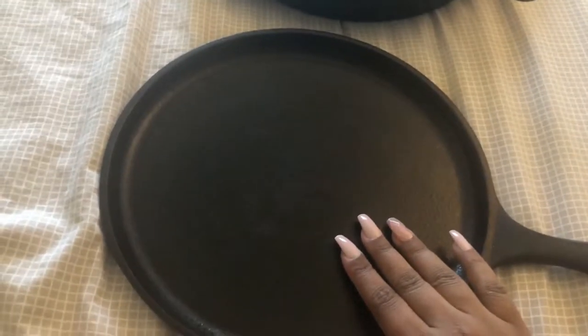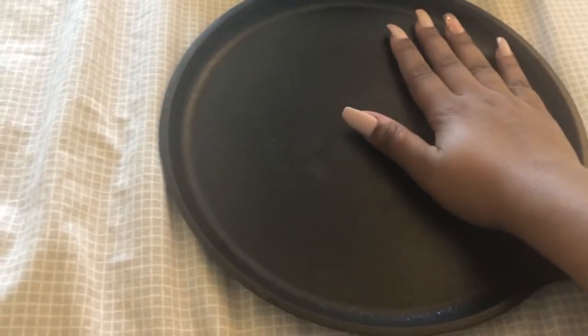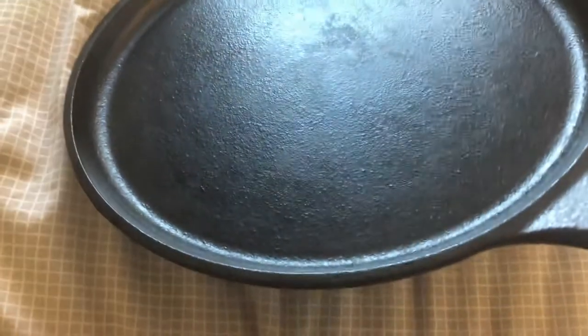This is my griddle. I use this for pancakes, chapatis, rotis, and many other things like that. This was difficult to use because when I initially got it, I wanted to make dosas but they got stuck and I lost hope on cast iron and didn't use it for a good five months.